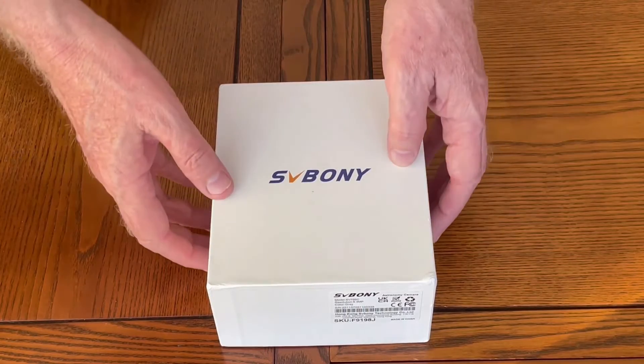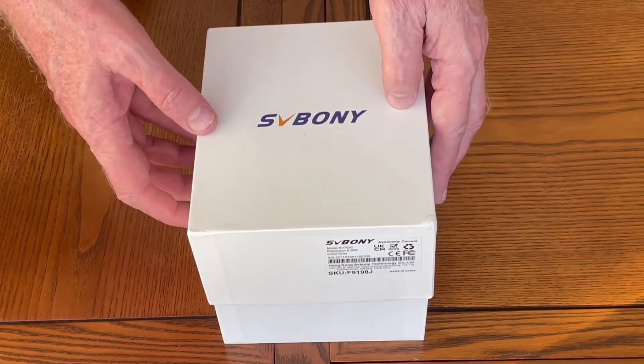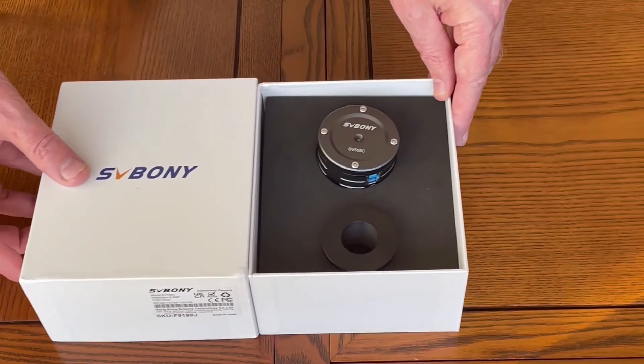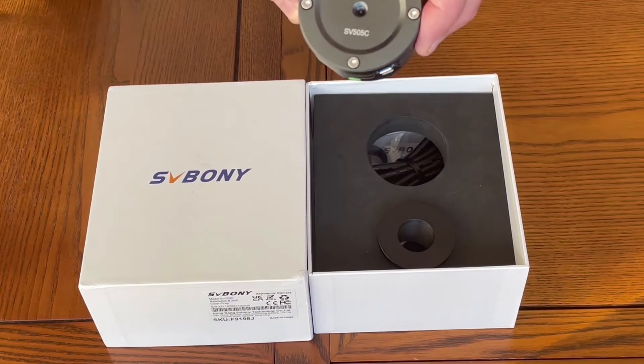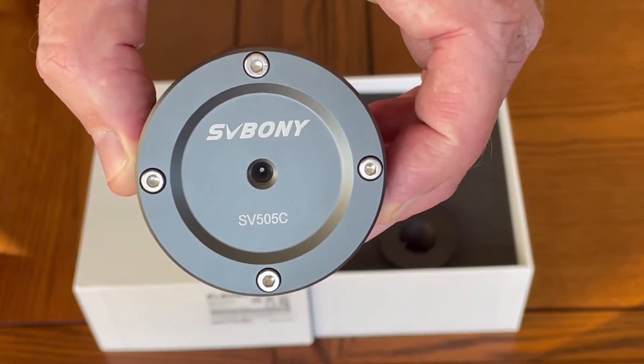As you can see it's packed extremely well in a nice solid box. If you open the box, here is the camera itself, the SV505C digital planetary camera.